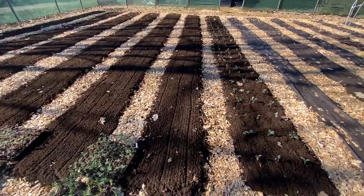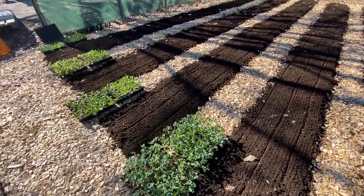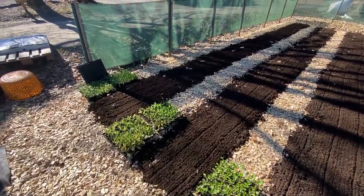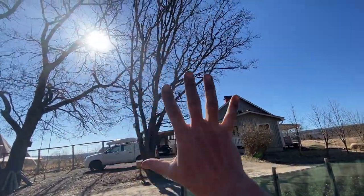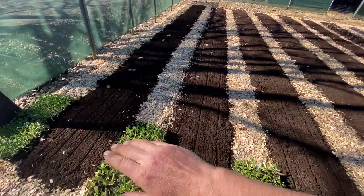First seven beds are kales — four beds of kale. Then we've got pak choi, lettuce, and a spinach crop. These are quite shady beds behind the oak trees here and behind the windbreak especially.